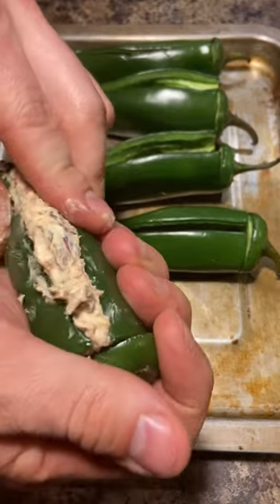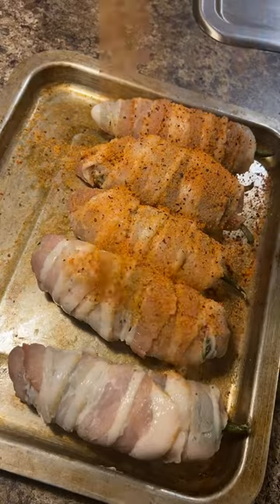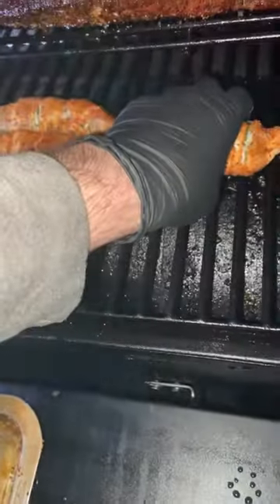Cream cheese, beef cheek, Holy Gospel, black pepper, and rosemary salt — season as desired and mix together. We're going to fill up all the jalapeños, fill it out as much as you can, and squeeze out the excess.